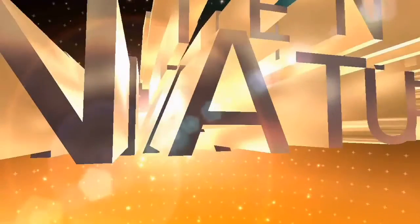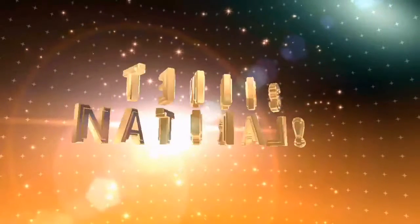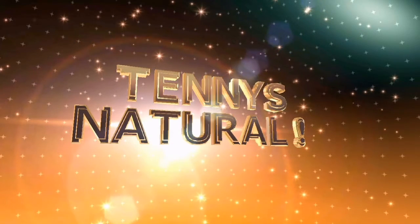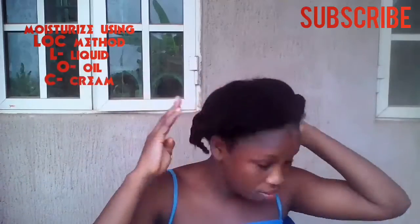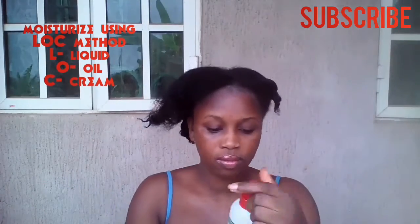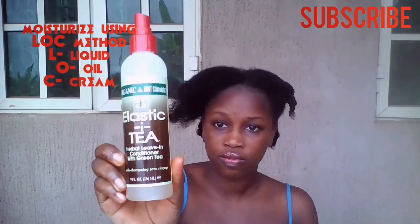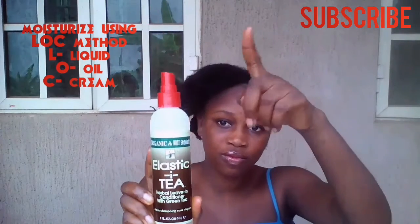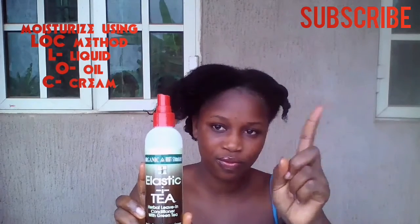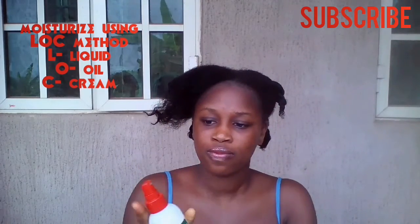Hello guys, welcome back to my channel. My hair is sectioned into fours and I will be moisturising my hair using the LOC method — that is L for liquid, O for oil, and C for cream. I will be using Organic Root Stimulator Elastic Plus tea leave-in conditioner.